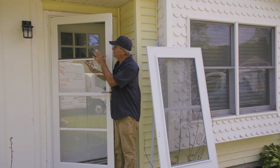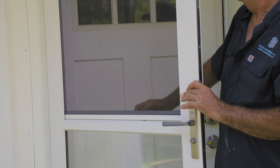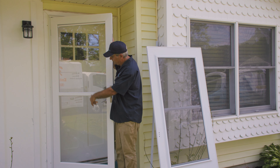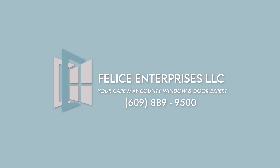Most doors nowadays have the stowaway screen, which is a real smart move. All of a sudden it's 70 degrees in January — boom, you can just open it right up, no more big production like you used to have to take the whole thing down. If you're looking for a prompt, professional installation, give me a call at 609-889-9500.